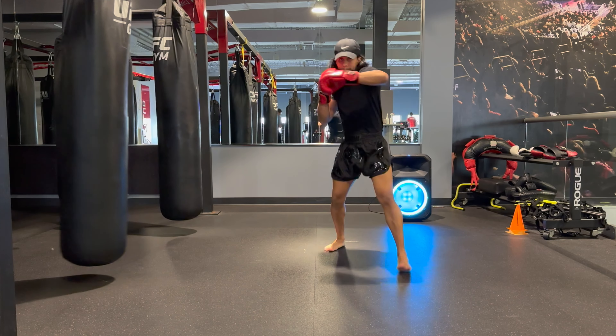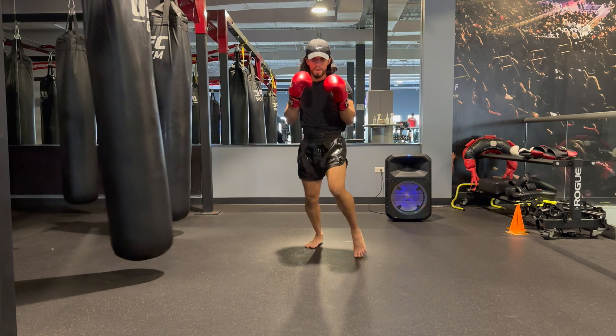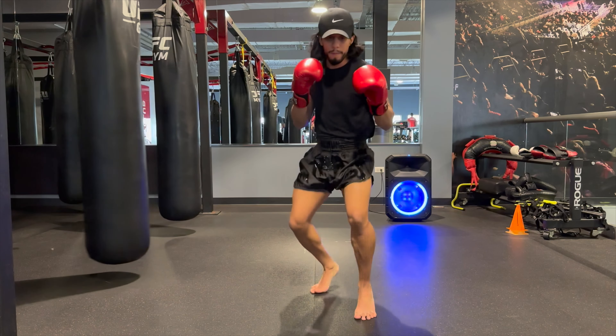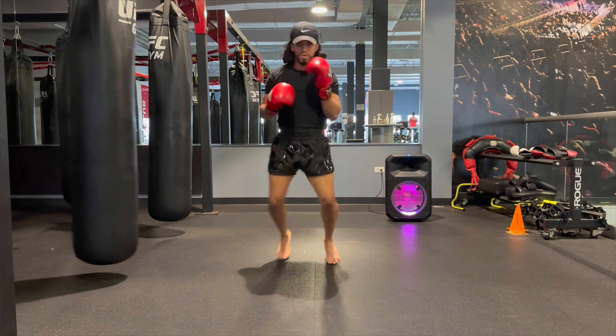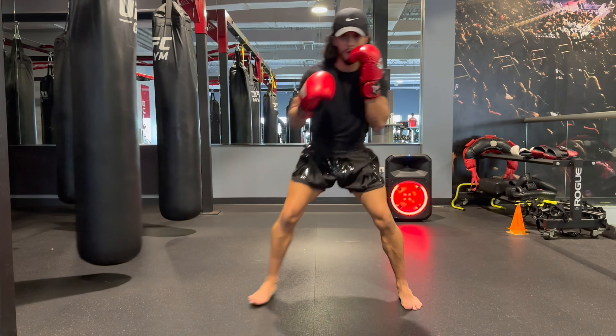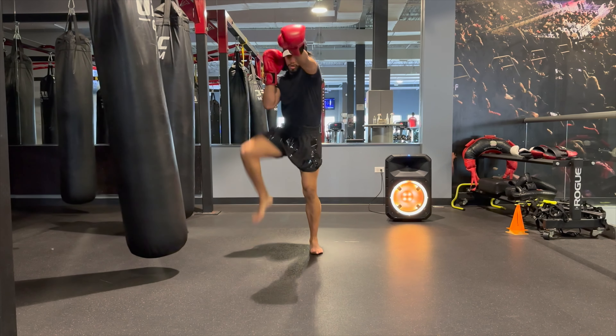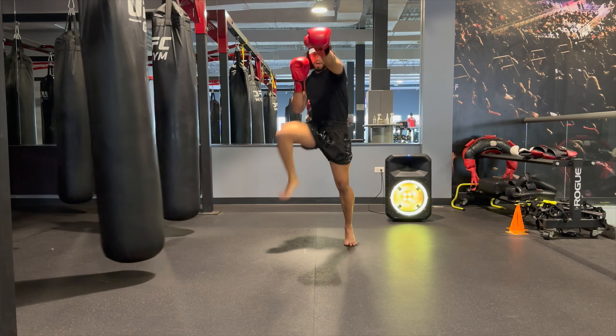So you want to practice your footwork pattern. You'll see here I'm doing forward footwork, backwards footwork, stepping, power stepping, left to right, lateral footwork, V-step or diagonal footwork. Changing up the tempo on how fast I'm moving — sometimes it's slow, sometimes it's fast — to trick your opponent or to put more power behind certain strikes that you're going to do.